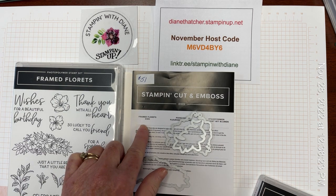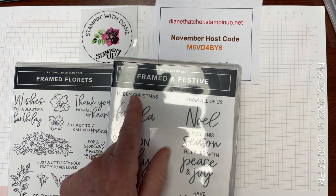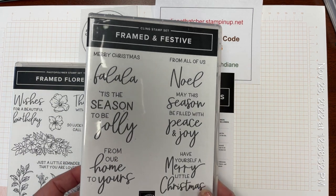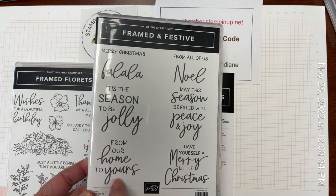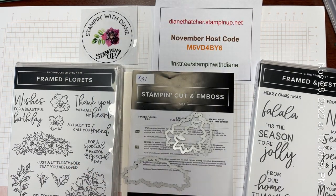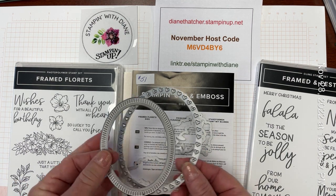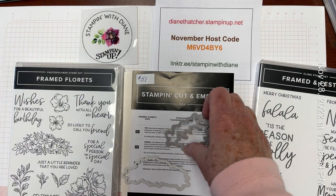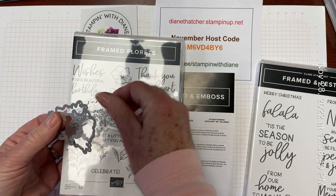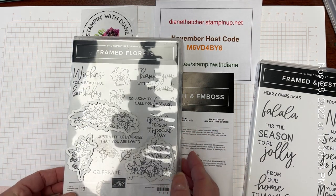It comes with the Framed Florets dies, the Framed Florets stamp set, and just until the end of December, the Framed and Festive sentiment stamp set. All of these sentiments fit beautifully into some of the frames that come with the dies. There are some gorgeous oval frames, and other frames that will cut exactly around the floral and greenery images in the stamp set.